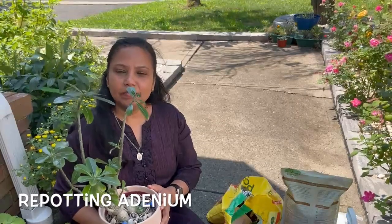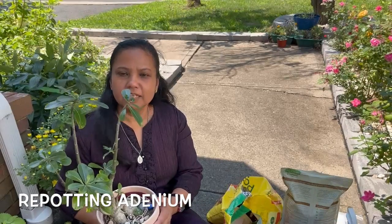Hello friends, today we are going to be repotting this adenium. It has been sitting in this pot for almost three years and it needs a change of pot.